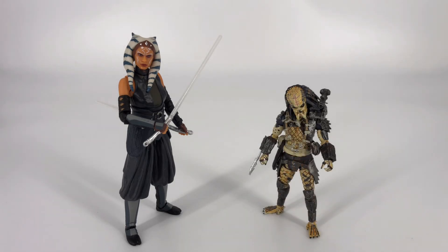For our next comparison, here we see Ahsoka next to a Predator from Hiya Toys. This is a 1:18th scale Predator, so you can get an idea of how the Black Series stacks up next to some 1:18th scale figures.